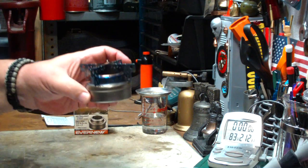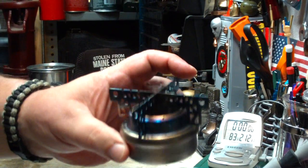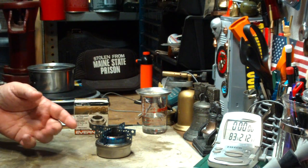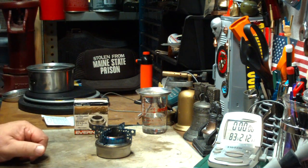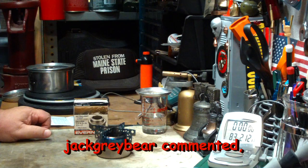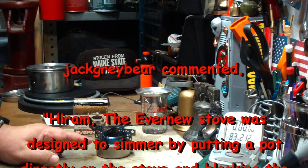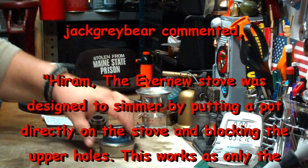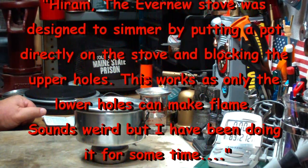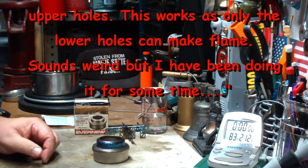Hi, Hiram here. The other day I did my first boil test on my Ever-New titanium alcohol stove with the titanium crossbar pot stand. I had made the comment that with this setup, you couldn't do a simmer like you could on the Trangia. I got a comment from Jack Graybear, who said the Ever-New stove was designed to simmer by putting the pot directly on the stove and blocking the upper holes. He says this works as only the lower holes can make flames. Sounds weird, but he's been doing it for some time.